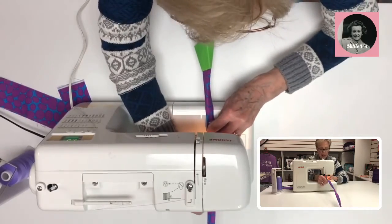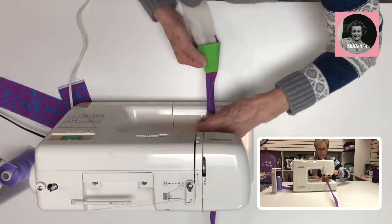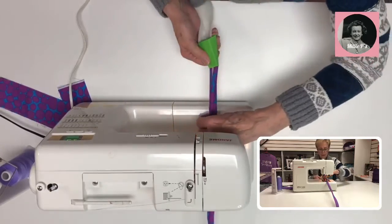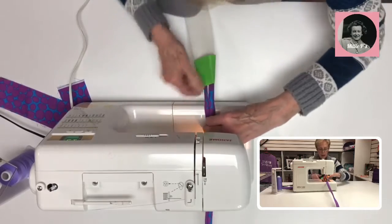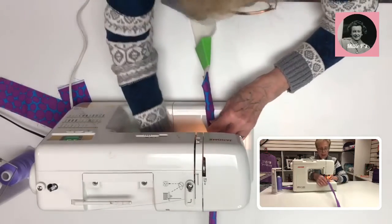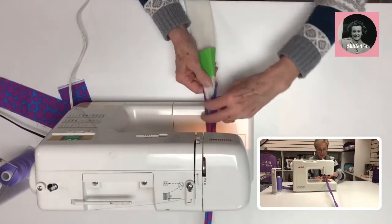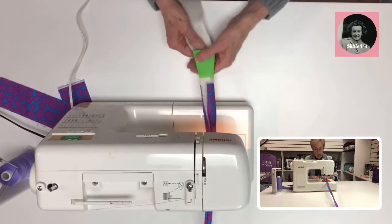I love making these and I have a lot of different patterns to do with them. Millie Peas has some really nice upcoming classes where we'll be using this Jelly Roll Jig, so you should watch for them — there are some really cool ones coming up.